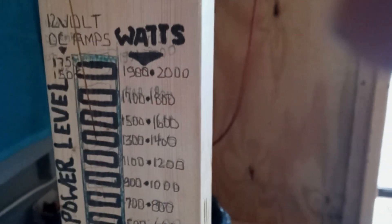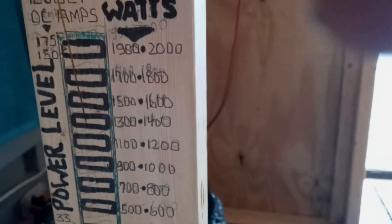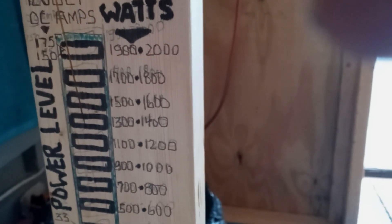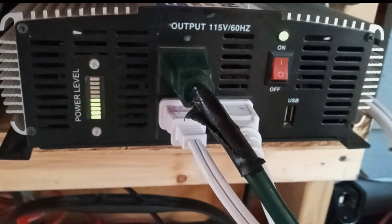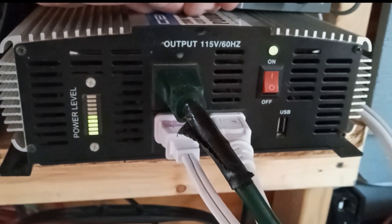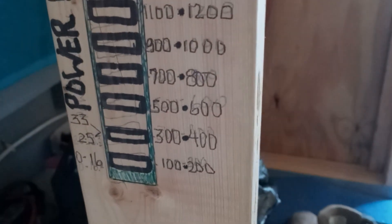On startup, going two bars down on my graph, the third bar is 1500 to 1600 watts, and it was definitely solid. So 1600 watts at startup. Now that 1600 watts is only momentary and only at startup of the pump. The continuous power used is about four and a half to five bars — so about 900 watts.